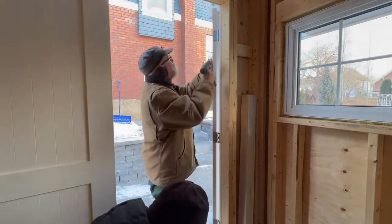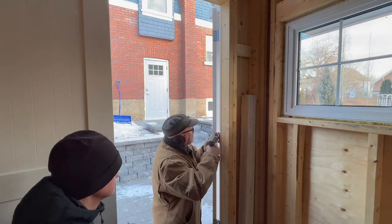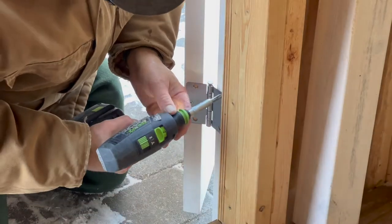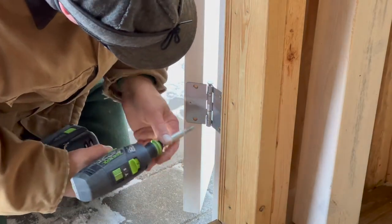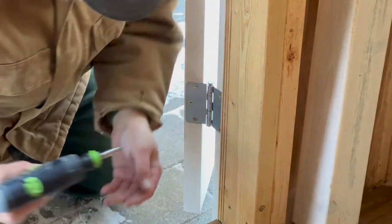Once the door is hung and you've driven the pins all the way, you put all the remaining screws into the hinges. I pre-drill all the holes with a self-centering drill bit before I put the screws in.